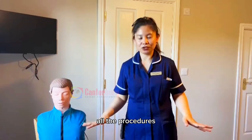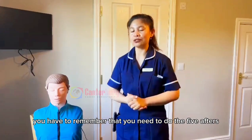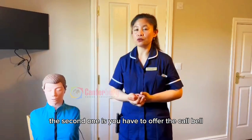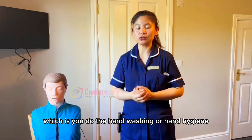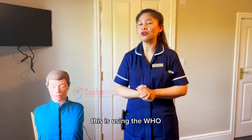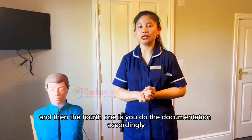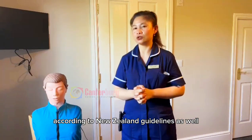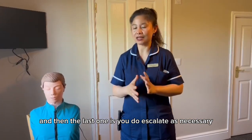After all procedures, you have to remember the five afters. First, fix the patient. Second, offer the call bell or nurse bell. Third, do infection control — which is hand washing or hand hygiene using WHO guidelines. Fourth, do the documentation accordingly, following New Zealand guidelines. And fifth, escalate as necessary. Thank you for watching.